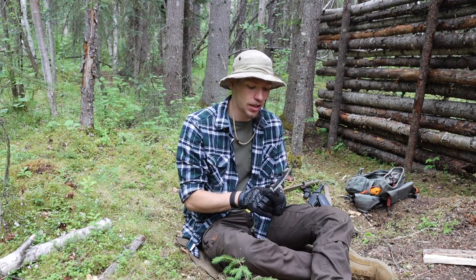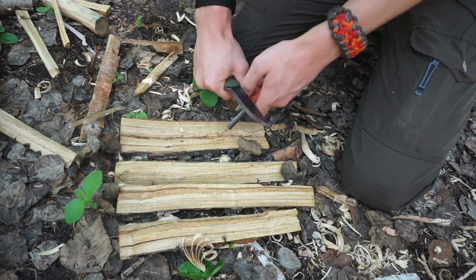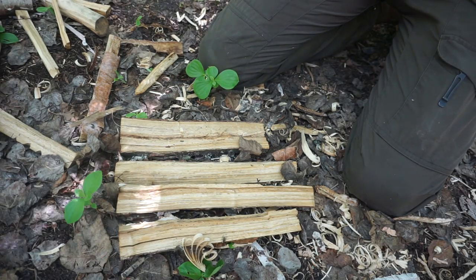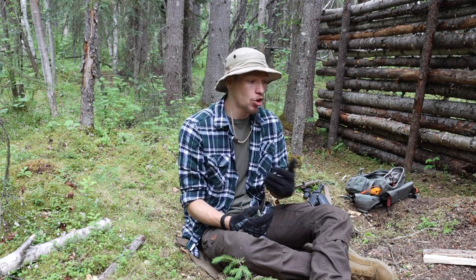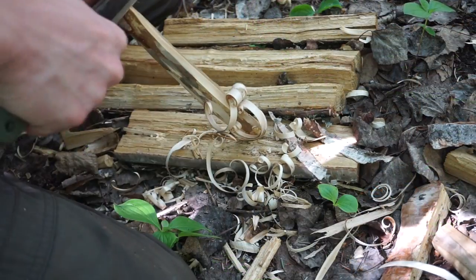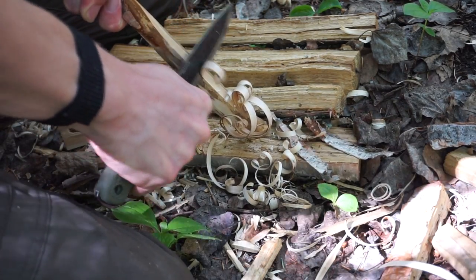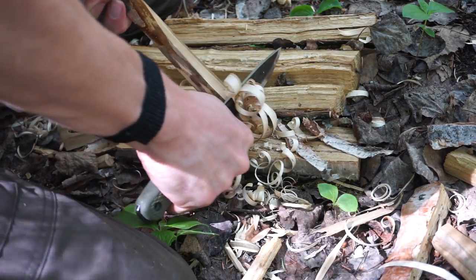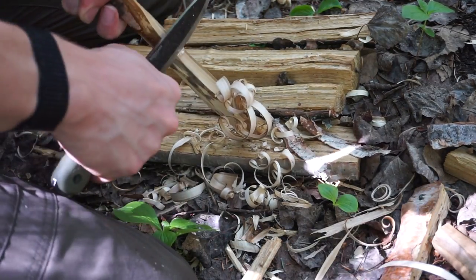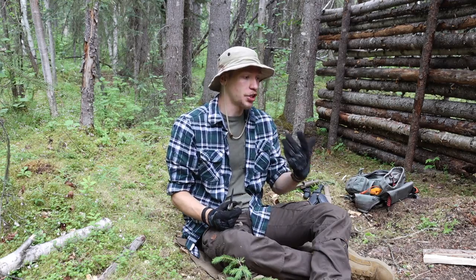There are a handful of simple tasks you want to make sure your knife can do. The first is fire starting. Fire is an absolute key fundamental to camping, bushcrafting, and survival — being able to stay warm, ward off bugs, and cook food. You want to make sure you can properly strike a ferro rod off the back of your knife, and that it's sharp enough to do things like feather sticking reliably.